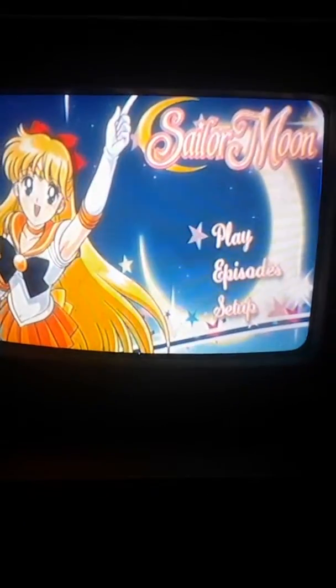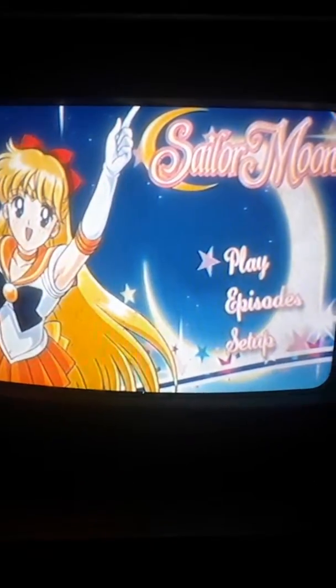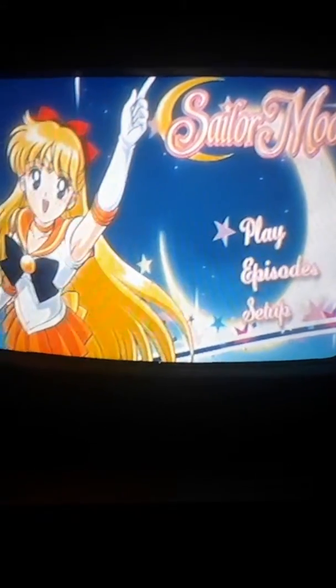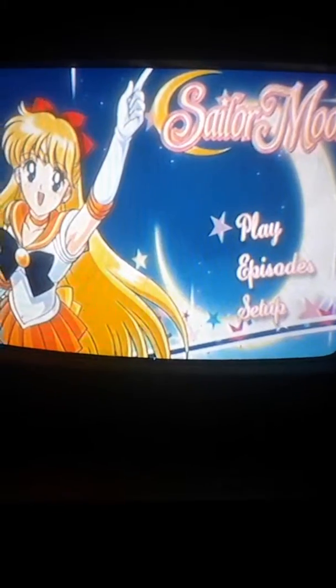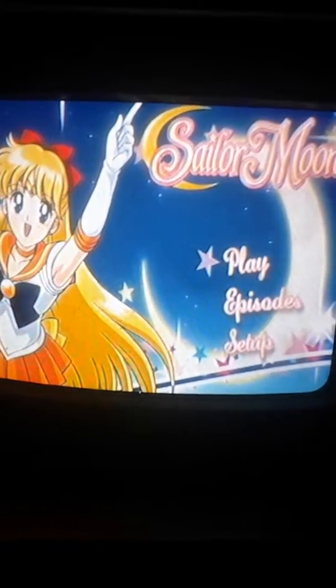This is the second disc for Part 2. The second disc had Sailor Venus on it, so the menu is Sailor Venus related. There's no music and the setup and episodes are the same type of thing.